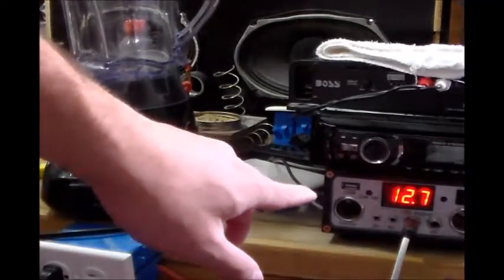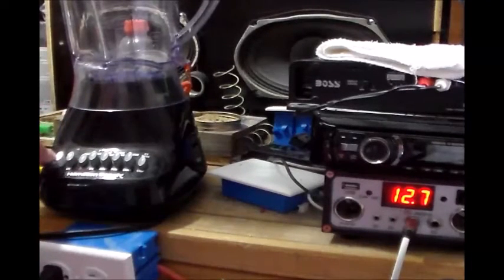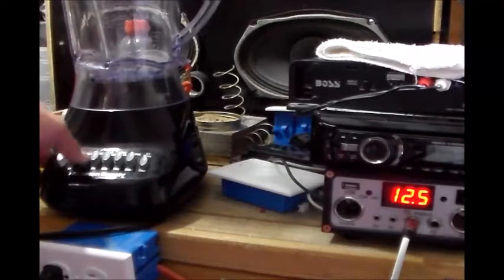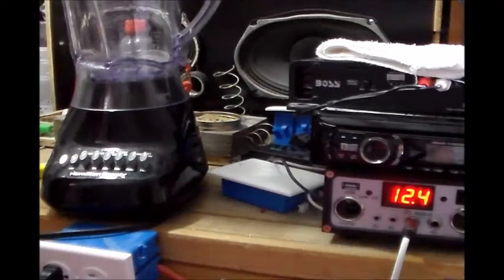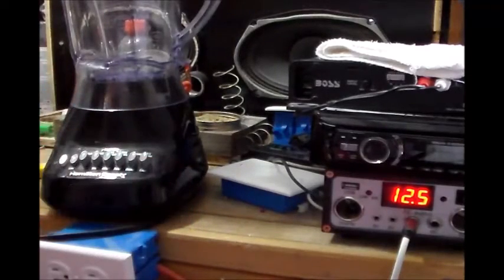Now you see my battery voltage is at 12.7, so that's pretty good. Let's go ahead and put it on high. So you guys saw it was able to run it with no problem whatsoever — that's pretty amazing. This is 420 watts, so that was really good. You see my battery voltage is holding steady at 12.5 right now. Yeah, I was really surprised I was able to run that on low and high with no problem whatsoever.